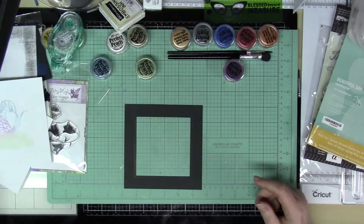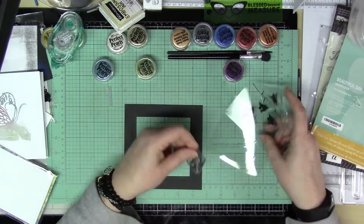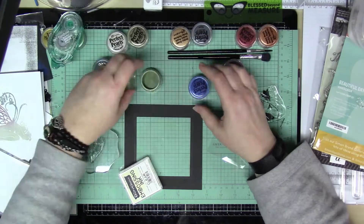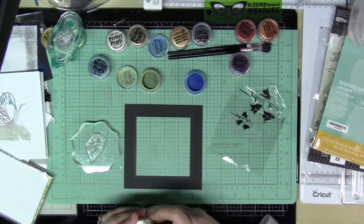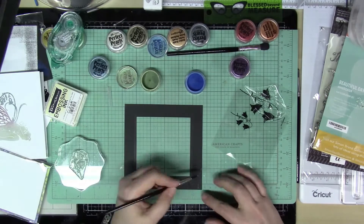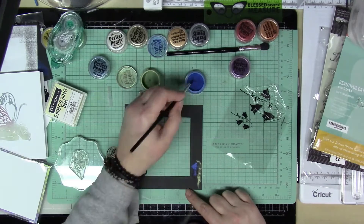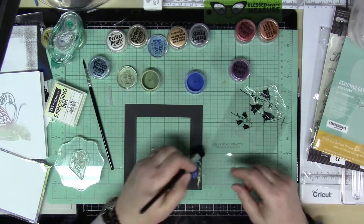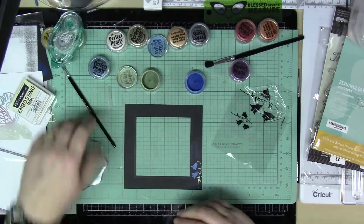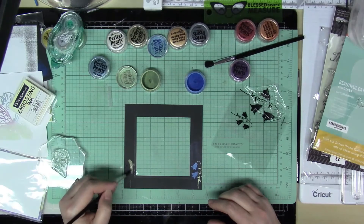Then I'm just going to take that frame and use the blue bells stamp and stamp parts of the flowers on different areas of this frame. For this I'm using Forever Blue and the green patina in a few areas — with the stems and the leaves I'm using green patina, and for the flowers themselves I'm using Forever Blue. I just love this and I don't know why I don't use it more often, because every time I do I realize how much I like it. I'm really glad I found them again and pulled them out to use here.